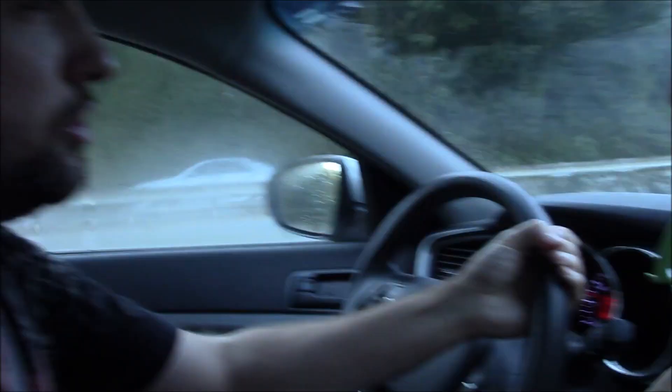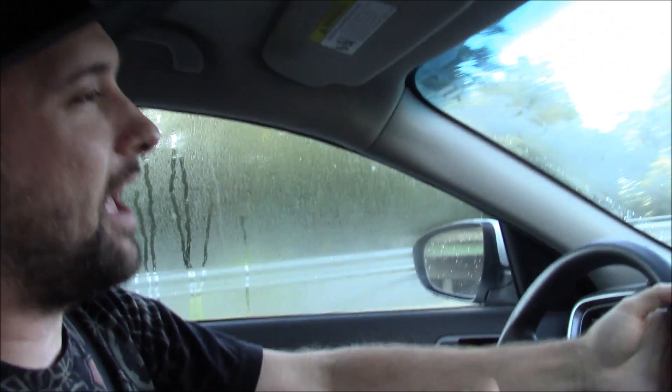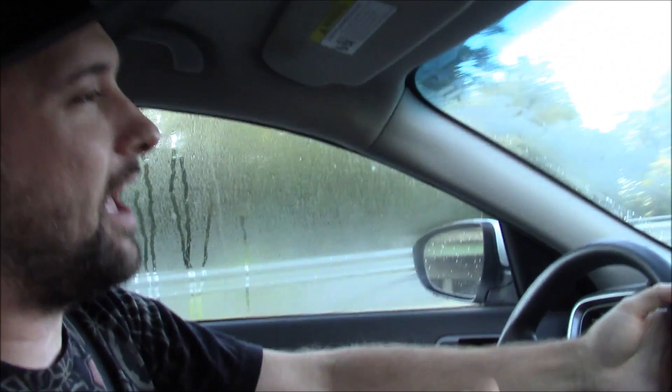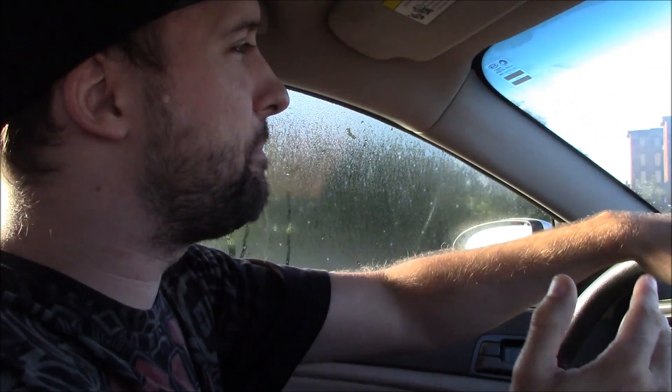So we see this new Wendy's opening up because they redid it — it's all new, all updated, all upgraded. They got all these different nice things. It looked good. We walked in Wendy's. They have booths and tables, they got a fireplace, all sorts of stuff. It looks really good. Dave Thomas would be proud. But he wouldn't be proud of the workers, though. He wouldn't be proud of what we're about to talk about.